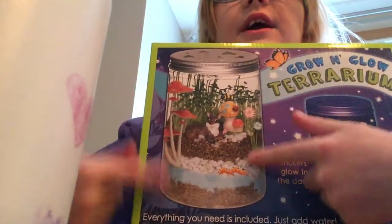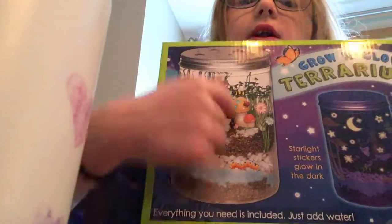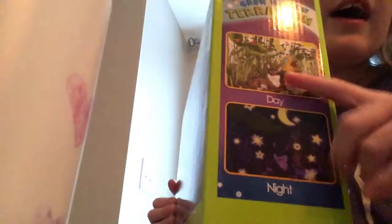You have plants in here and they grow. And then you stick some clear stickers in here, and then in the night they glow. This is day night — day four, day seven.